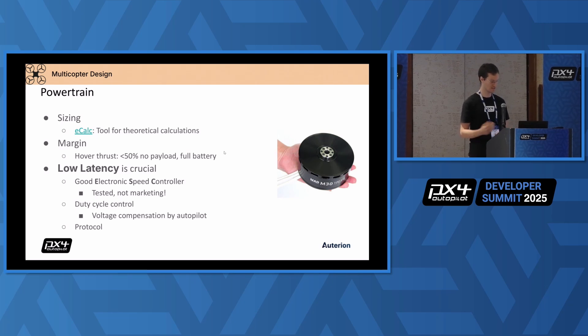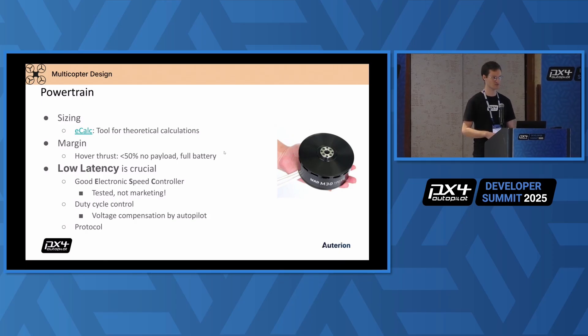By good ESCs, I mean you need to test the ESCs yourself. Don't rely on the marketing claims — every ESC is good in marketing. You need to really test that yourself. The duty cycle control offers itself because usually it has the lowest latency on ESCs.